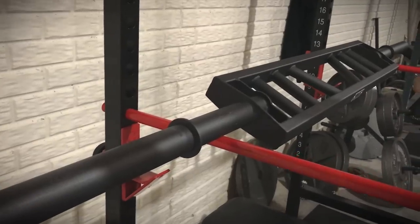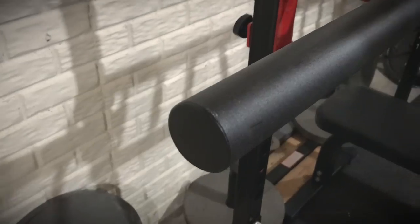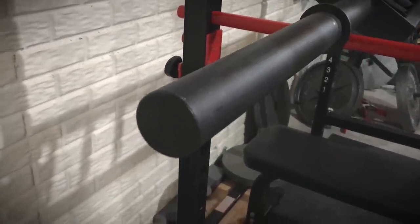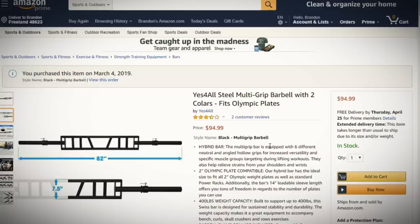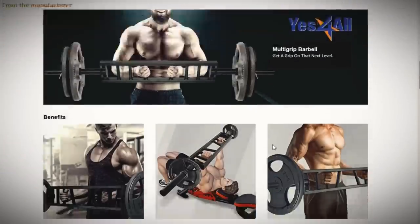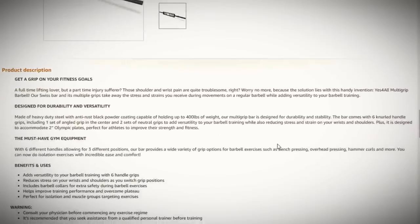We'll do some overviews to see if this actually matches up to the description. What they tell you is that it's Olympic plate compatible, has a 14-inch loadable sleeve length, 400-pound weight capacity, and six different grip settings. There are no specifics on the Amazon listing about what those grips actually are. The barbell is listed as 82 inches long, seven and a half inches in width, almost three inches thick, and about 22 pounds.